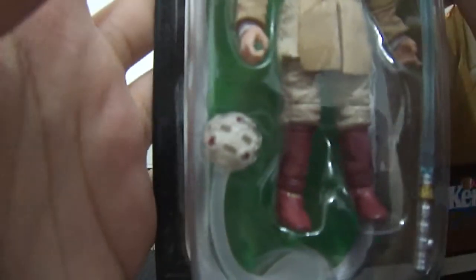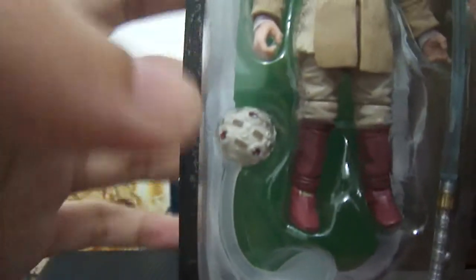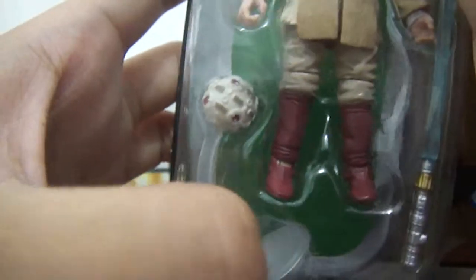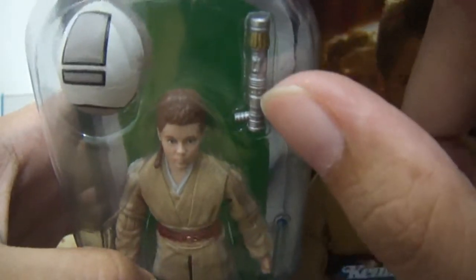You have a training helmet or headgear here. This training remote — I'm not really sure what to call it, but it seems to be in force action right there. And two lightsabers: one is lit and the other one is unlit, which is nice.